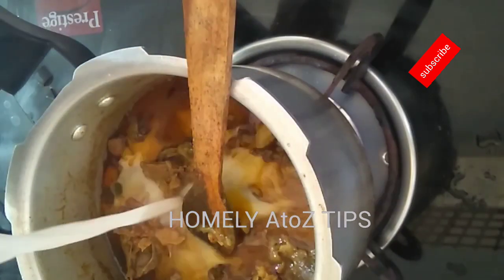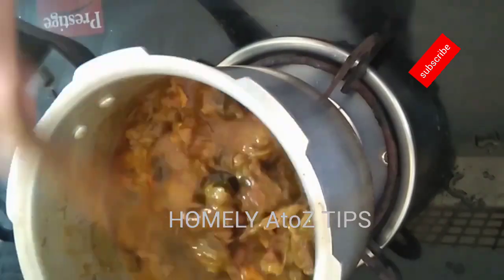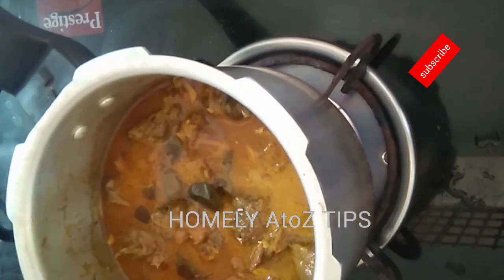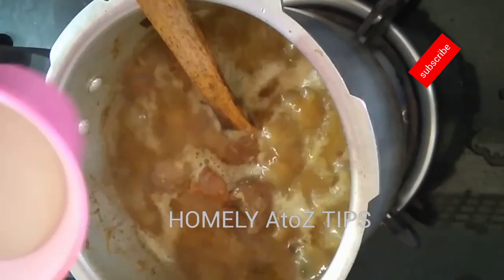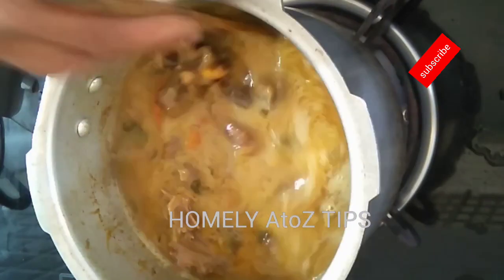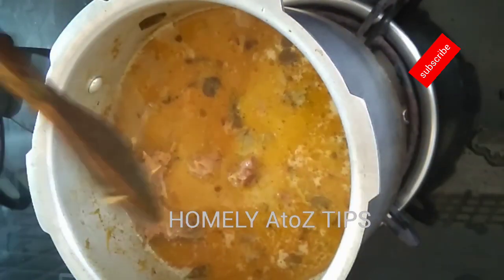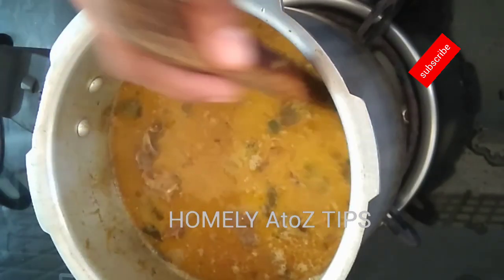2 cups of water, we will add 1 cup of water, then 3 cups of water.